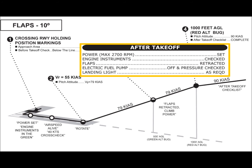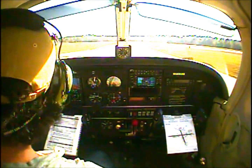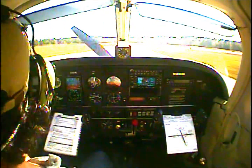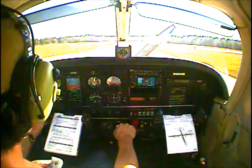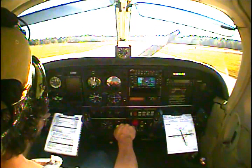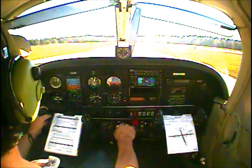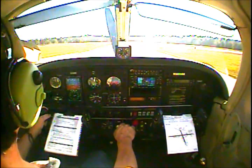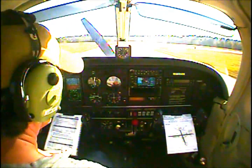That completes the normal takeoff and climb discussion. Now let's head out to the airplane and see how it's performed. Approach area looks clear. Palatka traffic, Cherokee 2897 Mike, departing runway 27, straight out departure, Palatka.